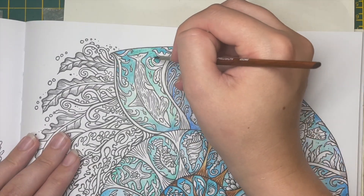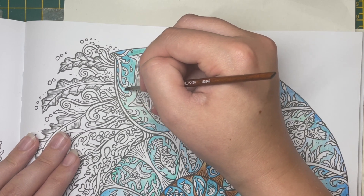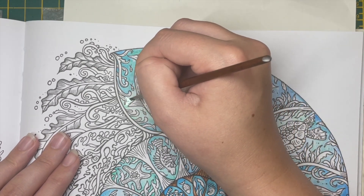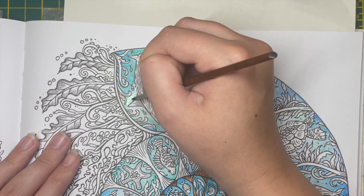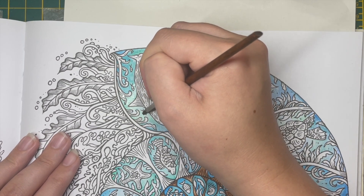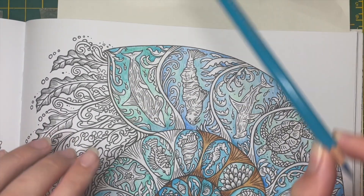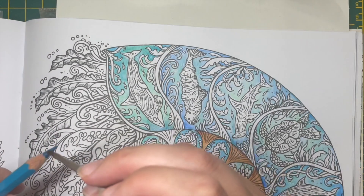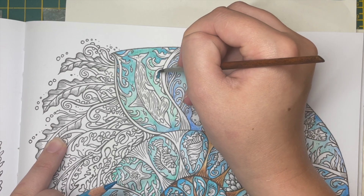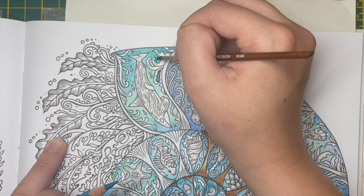I missed that little bit there — I'll see if I can get some colour from somewhere else. There's always going to be bits I miss, and it's not until you're filling in another section that you realise. You can always get a pencil and just go over it that way to get some colour — that is an option. I'll put it here — oh, it's a bit much, isn't it?